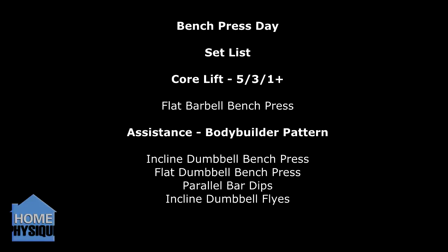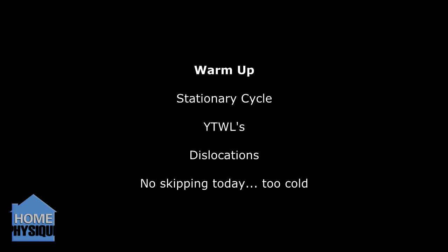Now then everybody, here is Dan from Home4C.com. Wendler 531 week 3, cycle 2 bench press.